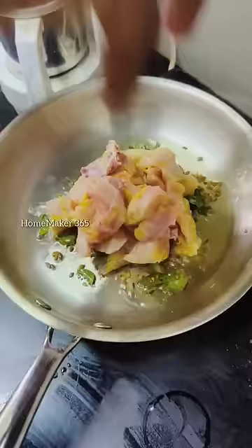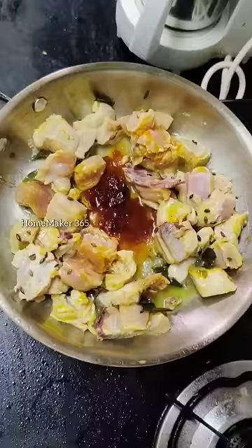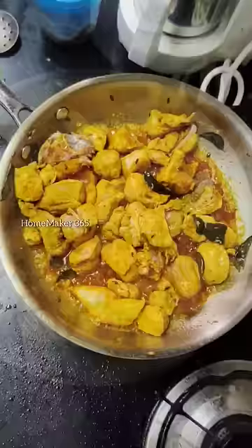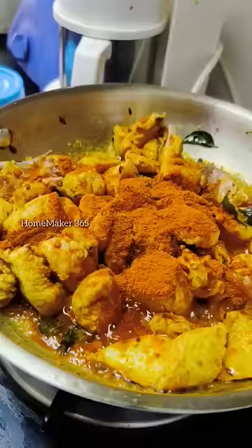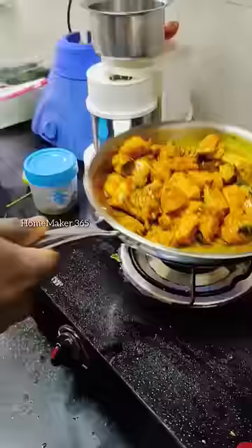Add a small portion of the chicken. Add a small piece of Kashmiri chili powder. Add 1 tbsp of pasta and a lot of extra masala items.